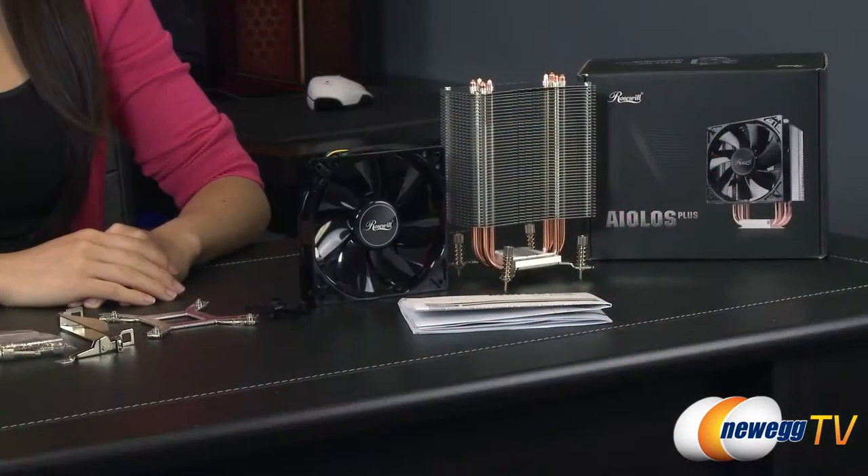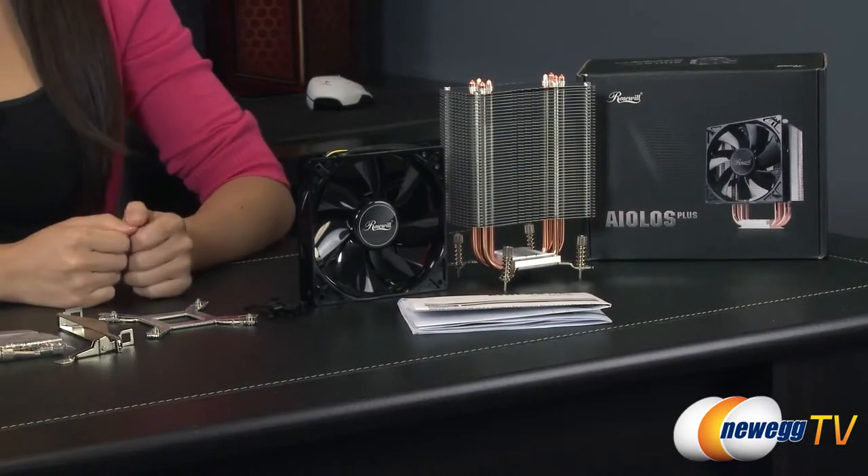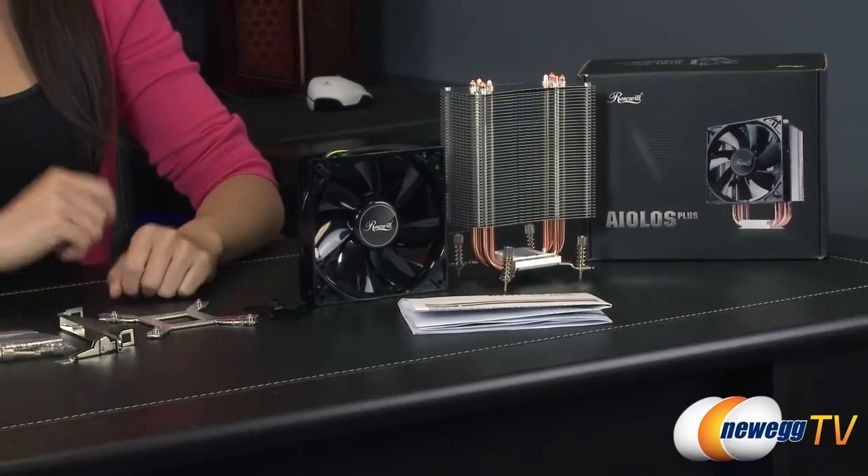Hey guys, Joanne here with Newegg TV. I'm here to do a tutorial on this Rosewell Eolus Plus CPU cooler and I'm going to install this onto a motherboard. First, let's take a look at what comes in the box so you have an idea of what the components are.